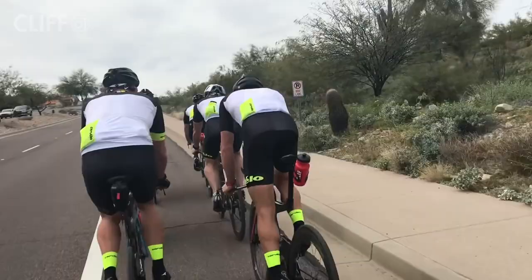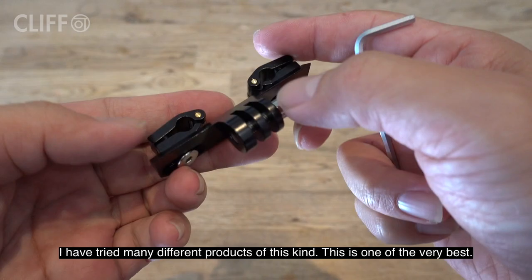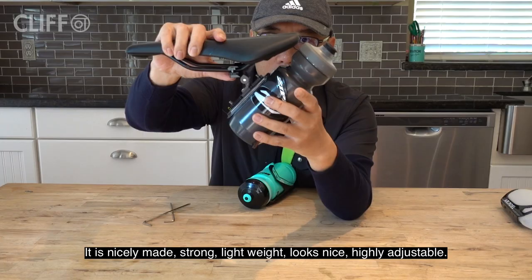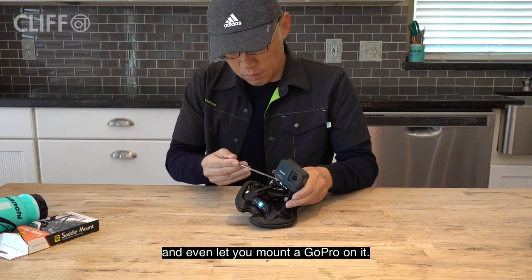I have tried many different products of this kind. This is one of the very best. It is nicely made, strong, lightweight, looks nice, highly adjustable, and even lets you mount a GoPro on it.